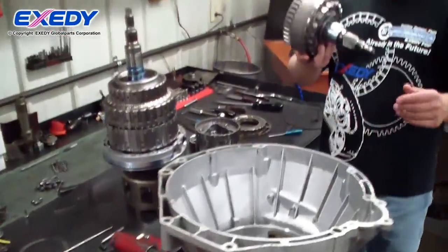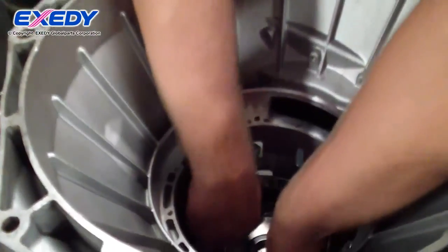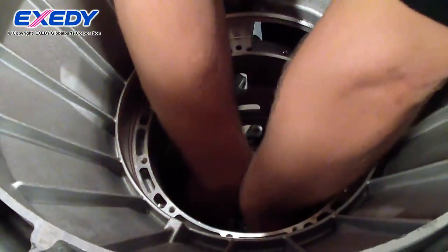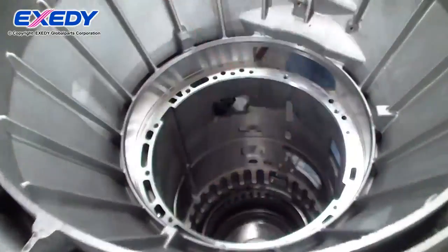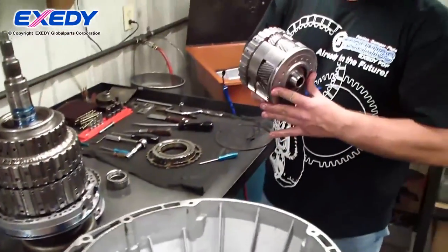We start off with the output shaft rear-ring gear assembly, followed by the output carrier.